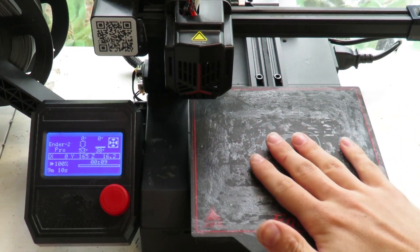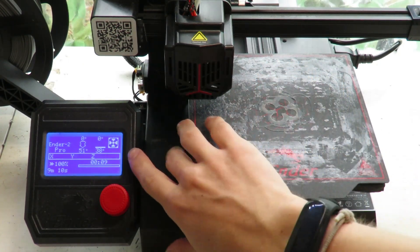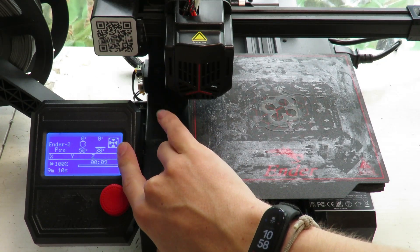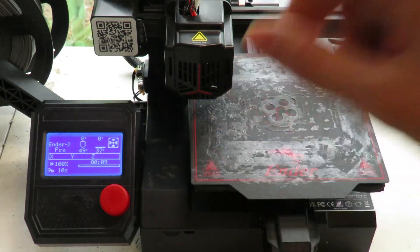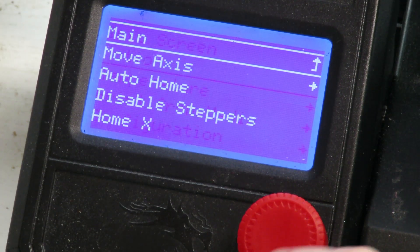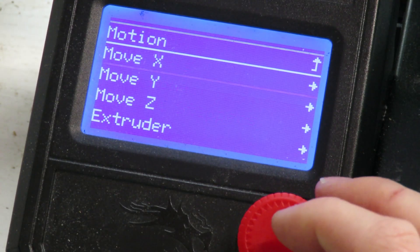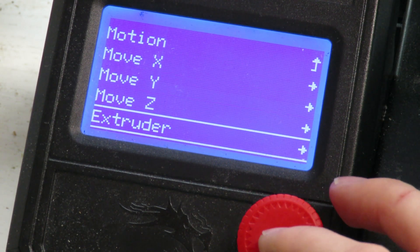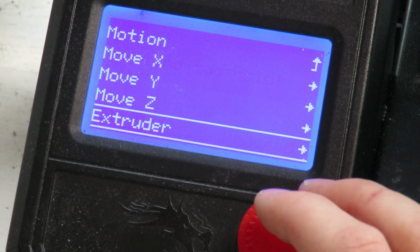Now that you've printed your first test print, we're going to look a little deeper into some of the settings on the printer itself before getting your own print on here. Going back into the motion menu — we've been here before — this is where you can auto home, and also where you can move an individual axis: X, Y, or Z, or move filament in and out of the extruder, though obviously not when it's not hot enough.